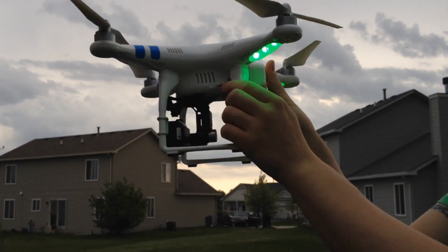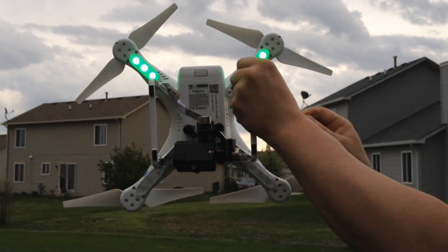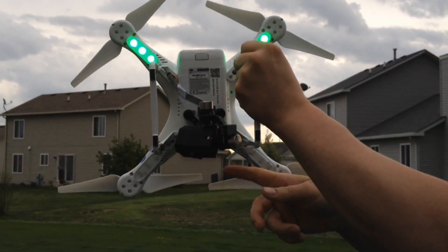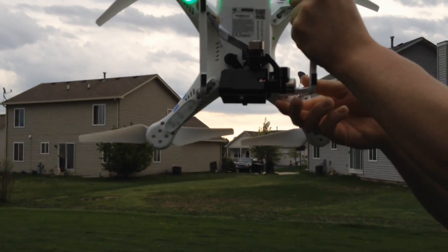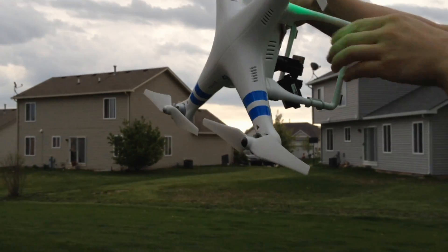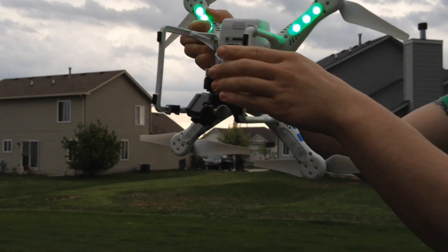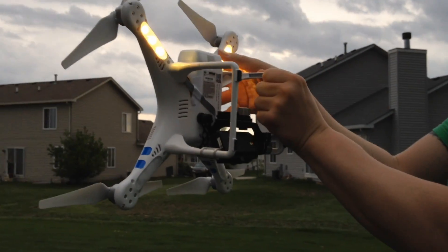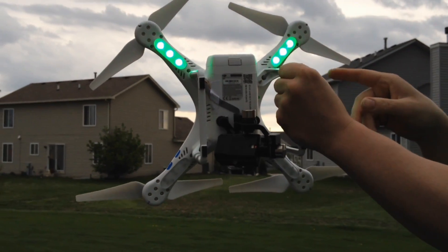Now we're going to put it nose down — obviously the front of the Phantom — which is easy to tell because mine has a GoPro on it. Then we're going to do the same thing: rotate counter-clockwise on this axis. Usually the same thing applies — one complete revolution — and you can see it's done.